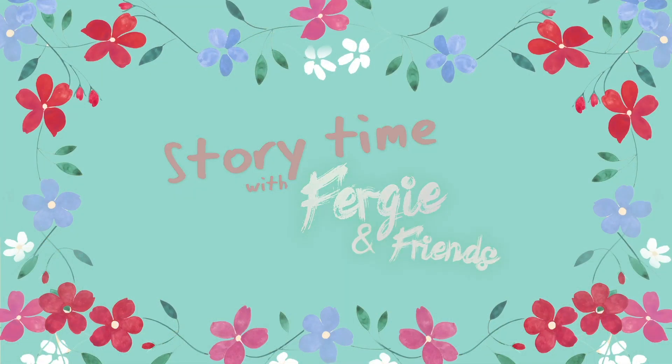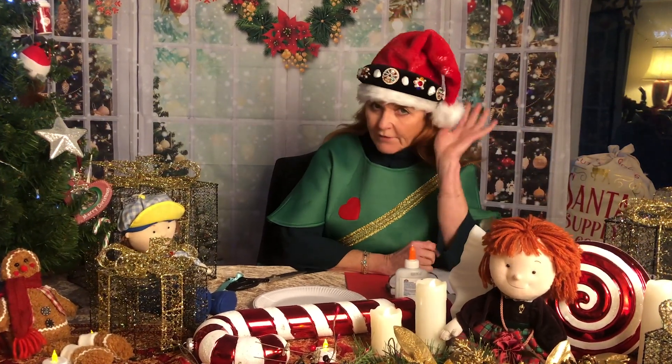Storytime with Fergie and Friends. Hello! I am a Christmas tree. Of course I am. Well, I might not be a Christmas tree — I might be Santa's little helper, rather cheeky with my little hat. I put on my headband this way, so we've got a little bit of glitter.